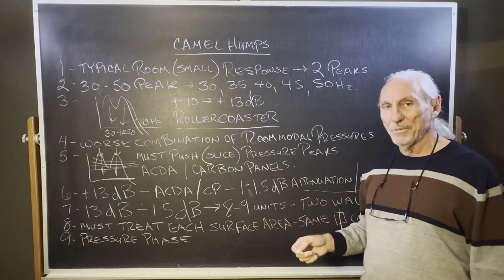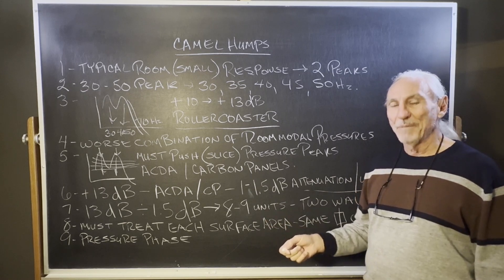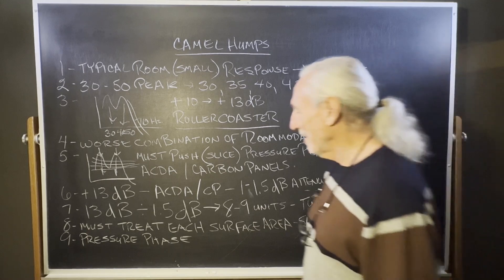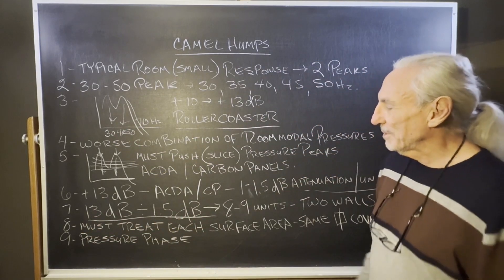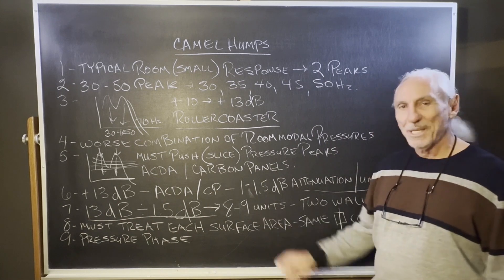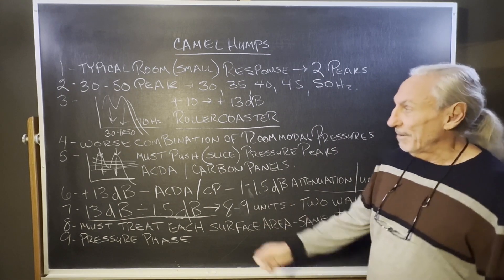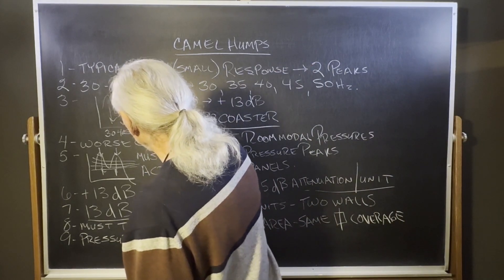Apply our ACDA or a carbon panel and you get 1 to 1.5 dB attenuation per unit. Each unit is 12 square feet by design — that's where we get that 50 square feet, four units per wall, which seems to be a minimum. Simple calculation: 13 dB divided by 1.5 is eight to nine units — four on each wall.